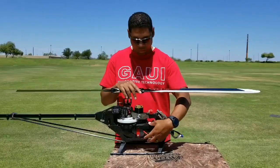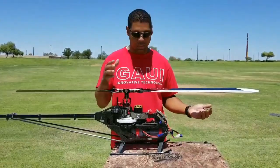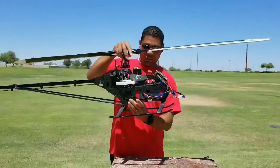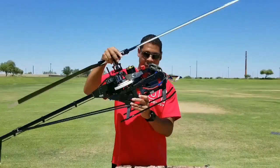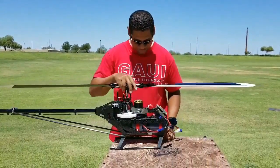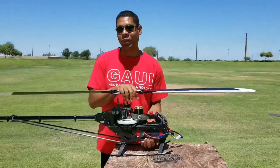Another thing I like is just the ability to use stick backs or just a battery tray. It slides right in — really simple, quick, and easy. And the model itself is actually very rigid, even though it looks like it's very open down here. It's actually very rigid.